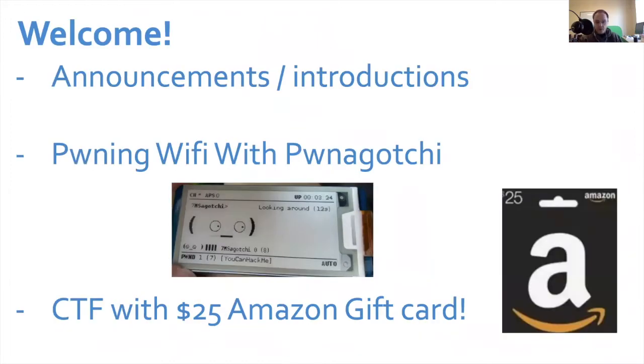I'll do very fast announcements and introductions because my two wonderful virtual co-hosts couldn't be here. Dan and Paul usually join me for these, and I'll shame and blame them in a moment. We'll get right into pwning Wi-Fi with Pwnagotchi and then conclude with the CTF for an Amazon gift card.